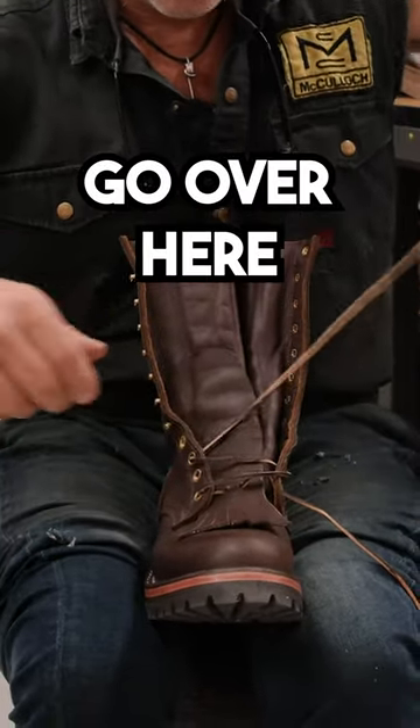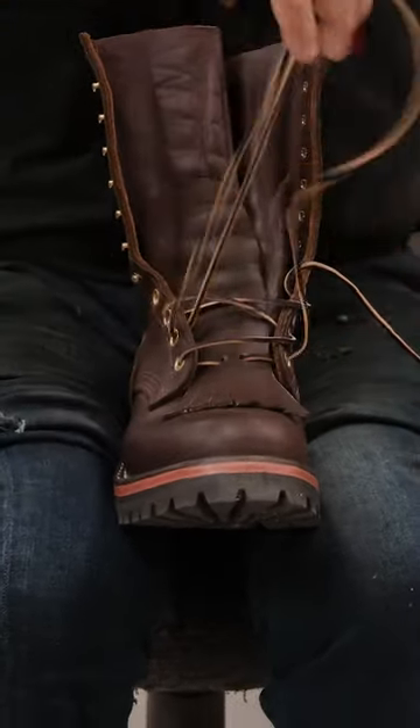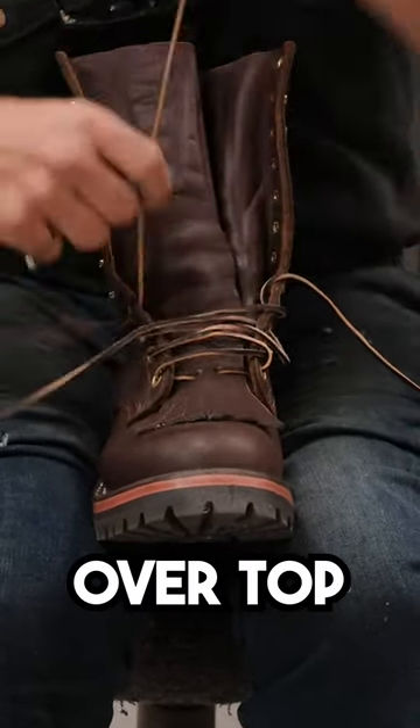You can skip one, go over here, just do one lace — boom, done. Do the other side, go over top just like this. Come back over here, go over top, right? Over top. There you go, boom.